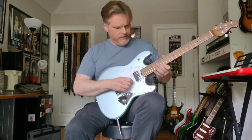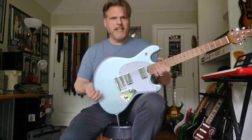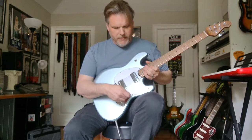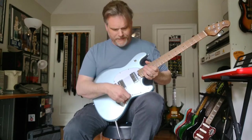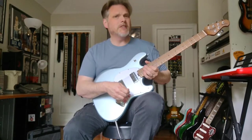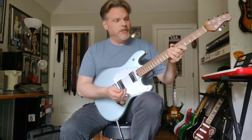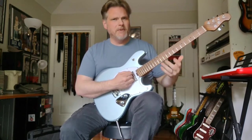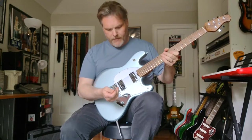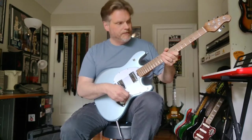Dot markers. This particular color is called Firemist Silver, although it has a decidedly blue hue to it. This guitar is also available in a color called Buttermilk — one of those love-it-or-hate-it finishes. That version still has a roasted maple neck but with a rosewood fingerboard and a tortoiseshell guard rather than white. Same price.